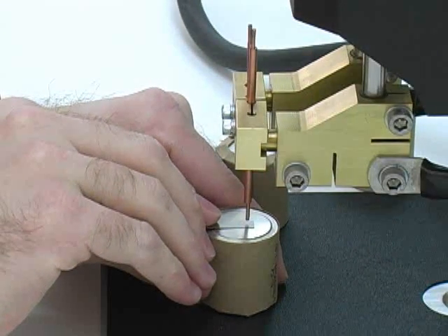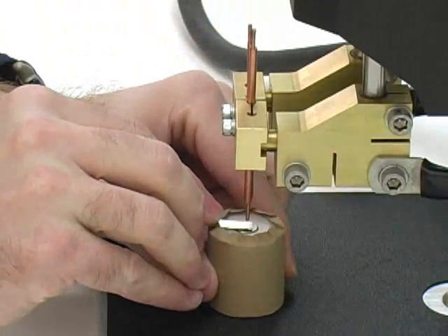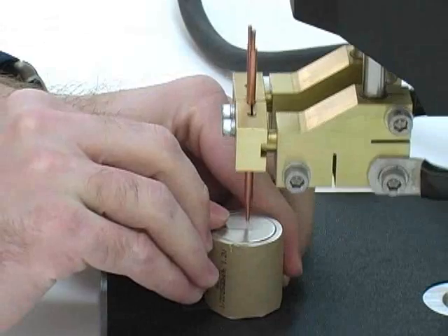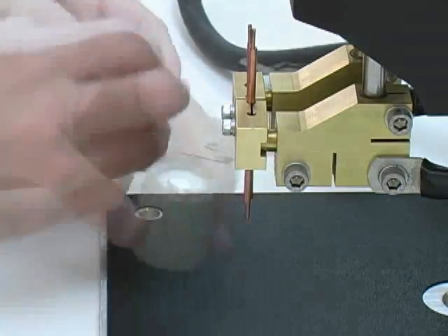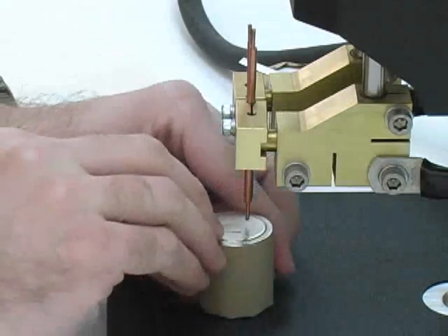The CD DPM series of capacitive discharge welders can perform hundreds of welds per minute, making it ideal for high-volume manufacturing. The welder also has internal thermal monitoring to prevent overheating. Sunstone has designed its CD DPM2 series dual-pulse capacitive welders to help you become more productive and more profitable.